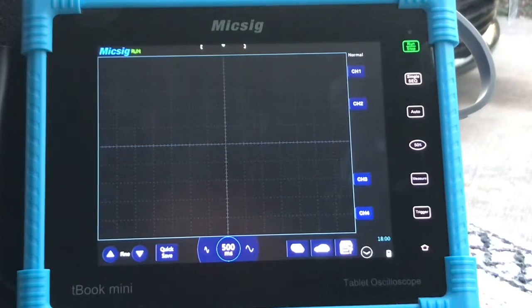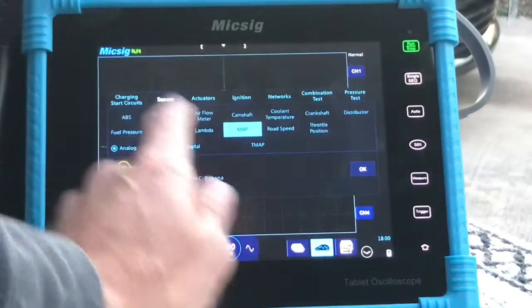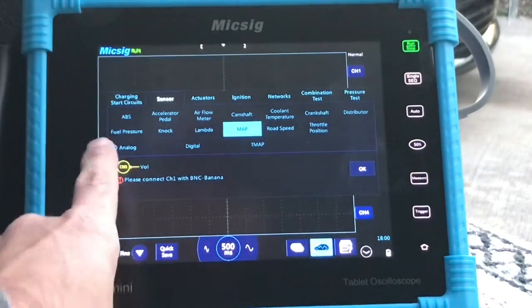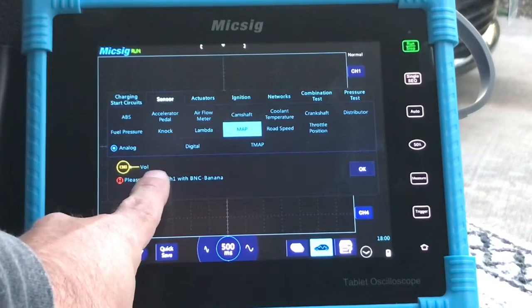2007 Mazda 3 2.3 liter — testing the MAP sensor, manifold absolute pressure sensor. We're going to go down to our automotive presets, go to sensors, and click on MAP. It's going to tell us channel one, we're testing for voltage.